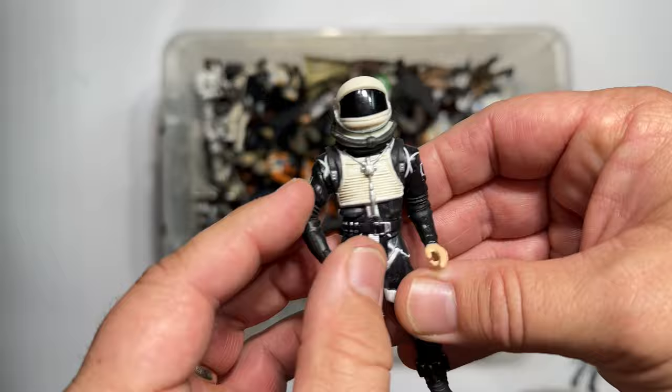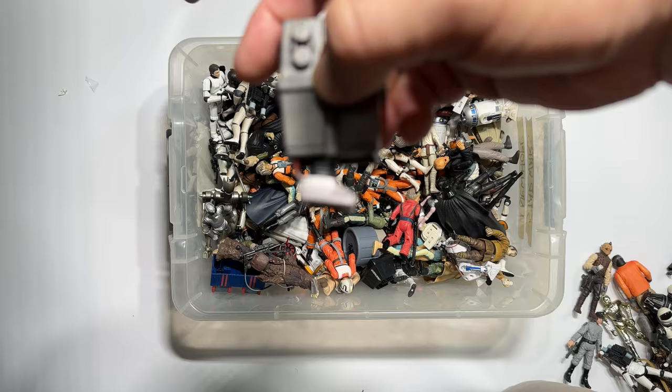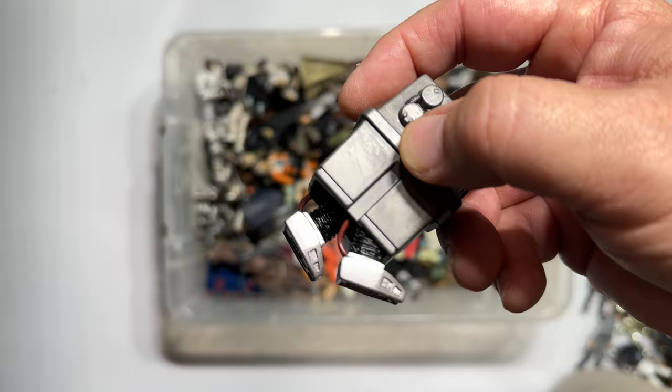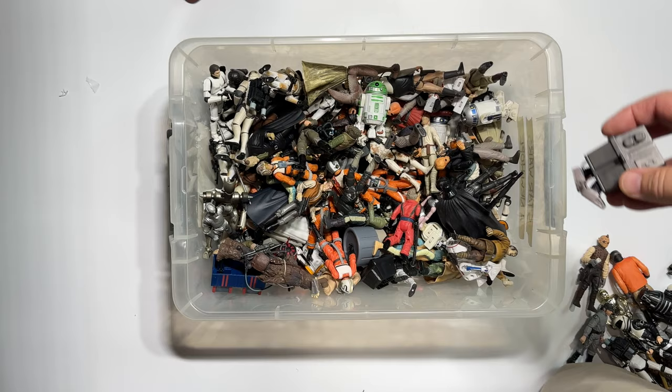Oh yeah, the old Gonk droid. Look — its feet do move. It actually has a play feature so you can make it move, and it's more accurate — it definitely looks more like the Gonk droid from the films. But it's nowhere near as fun as the vintage one, because the vintage one had that clicky sound when you move the legs. So we'll give it a pass, because in so many ways it's better — but in the one way that really counts, it's probably a little bit worse.